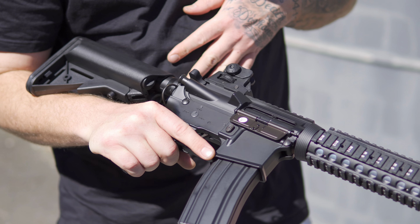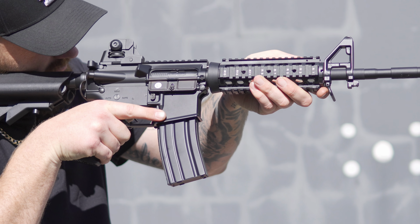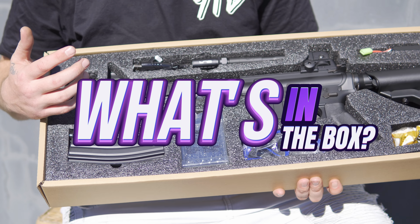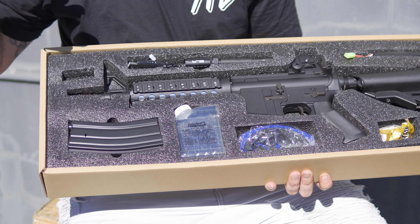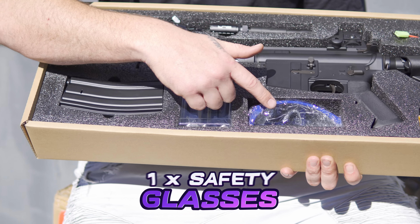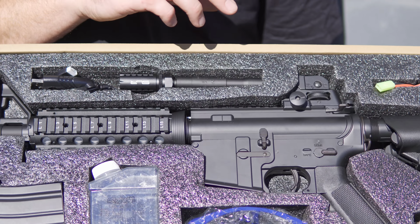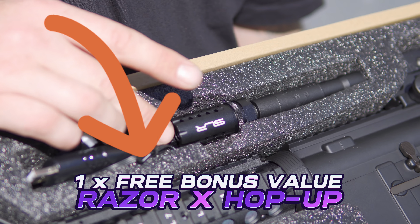Let's go over what's inside the box. You'll get your full metal gel blaster, a metal magazine, some glasses, a little fuel bottle, a battery, some gels. You'll also get an extended outer barrel which comes with a free Razer X hop-up.